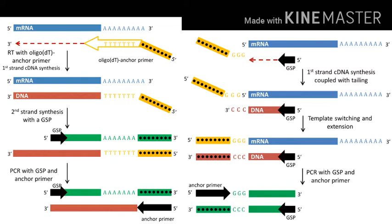The RACE technique generates the complete cDNA in two halves, hence the name Rapid Amplification of cDNA Ends. It is necessary to know part of the internal sequence of the mRNA cDNA in order to design the internal primers. Therefore, the technique is generally used when an incomplete cDNA was isolated by other techniques such as library screening.